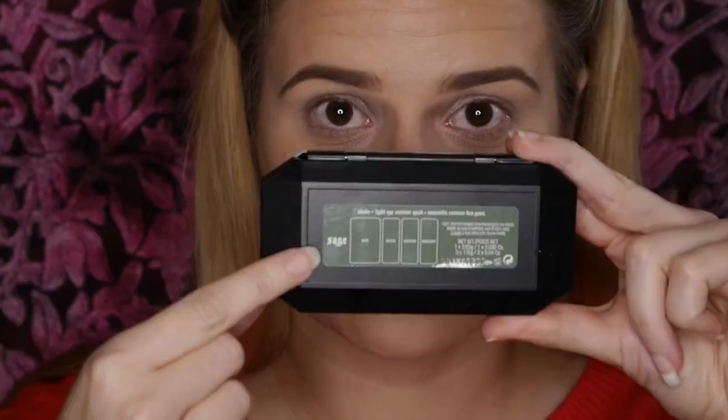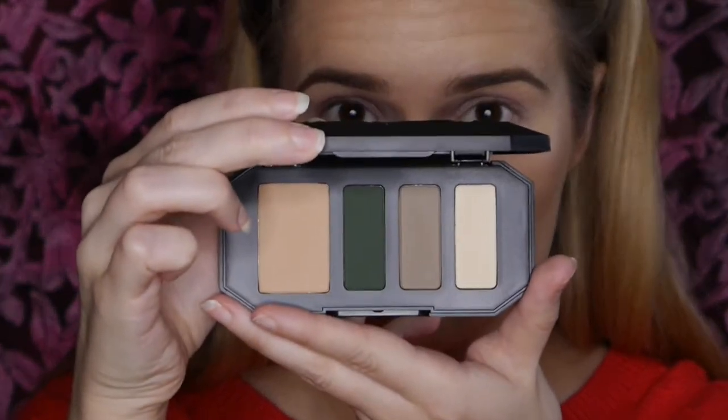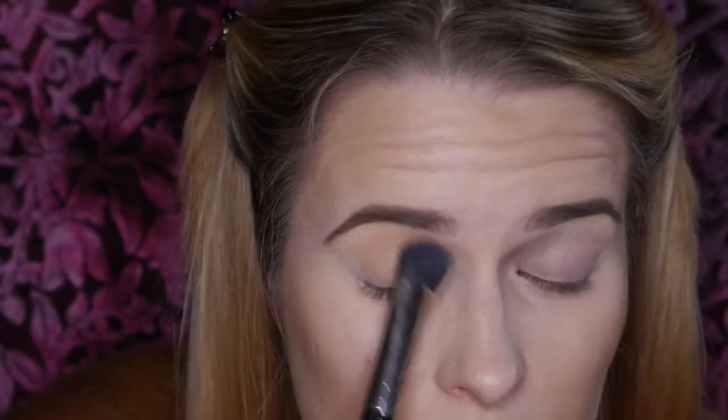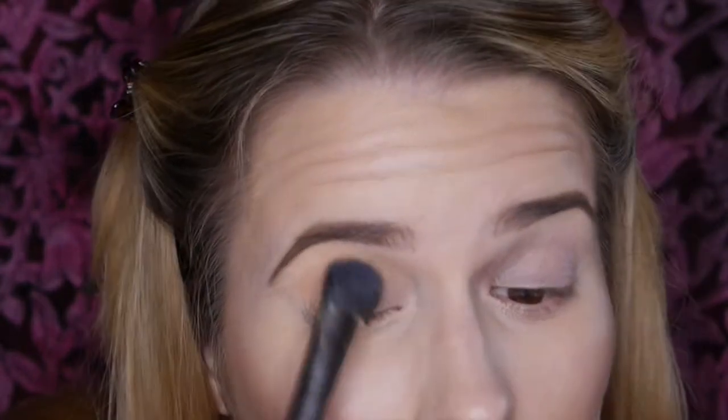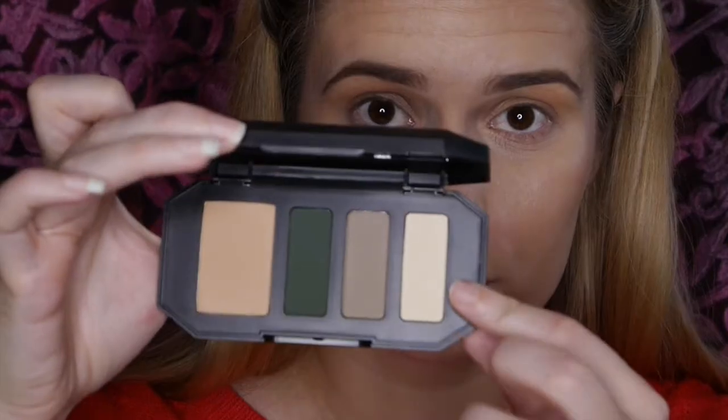I'm now applying blush — NARS Deep Throat. Moving on to the eyes, I'm applying my NARS smudge-proof base primer, and we're beginning with the third Kat Von D product: the Shade and Light Eye Contour Quad in Sage. Normally I go for pinks, and I had to stop myself getting the plummy-colored one, but I thought it'd be interesting to try the sage quad since I used to wear greens all the time but I've never had a matte green.